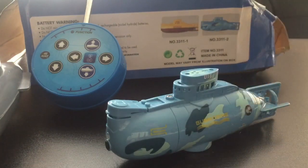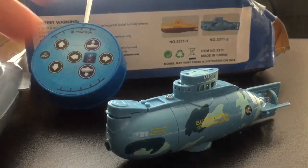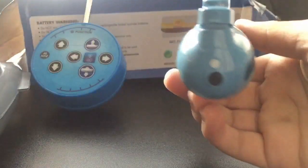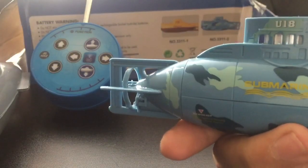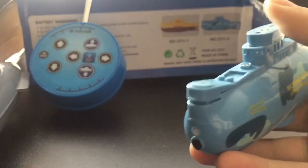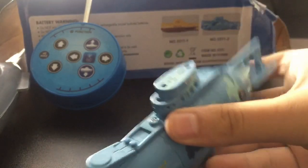Hello guys, it's me, Zee Productions, and today I'm going to review something that I got in the mail — this little RC submarine in blue camouflage, which I think is just pretty cool.